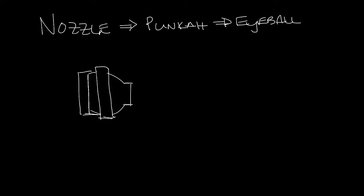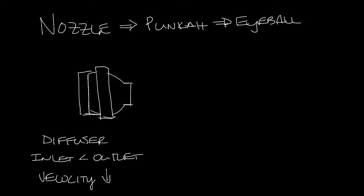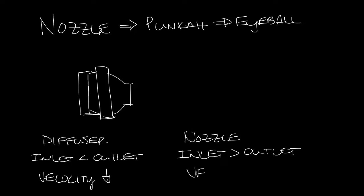So although we call them nozzle diffusers, nozzles are really the opposite of diffusers. In a diffuser, the inlet has a smaller cross-sectional area than the discharge, so the velocity of the air decreases as it leaves a diffuser. A nozzle on the other hand has a larger inlet than outlet, so the velocity increases as it goes through the nozzle.